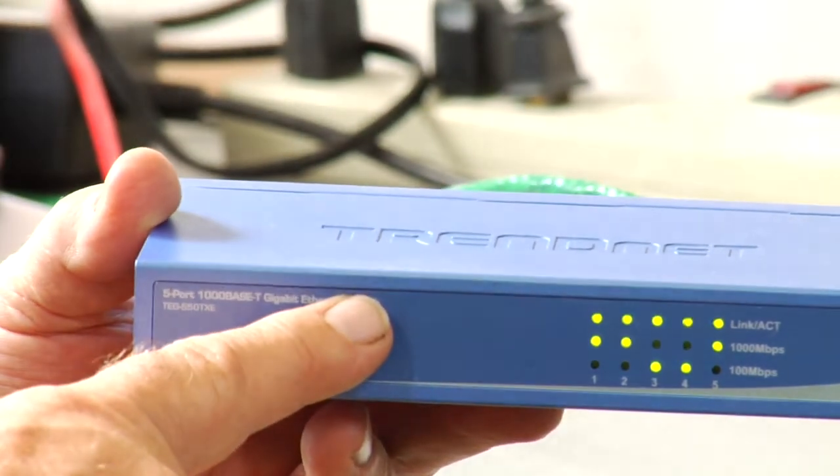I'm Jonathan Ayers with Network for Success and today we're going to talk about what is a network hub. A network hub is a device that is used to connect computers together.